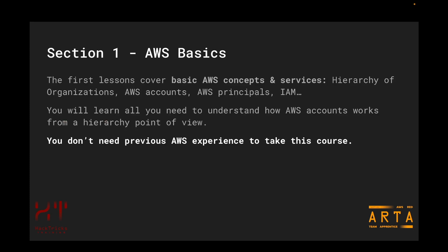Now let's continue talking about ARTA, AWS Red Team Apprentice. In the first section of this course, you are going to have AWS basics. The first lessons will cover basic AWS concepts and services, such as the hierarchy of organizations, AWS accounts, AWS principals, and a little bit of IAM. You will learn all you need to understand how AWS accounts work from a hierarchy point of view and the most core and fundamental concepts of AWS. You will also be learning how to configure the AWS CLI, the command line tool to connect to AWS, as we are going to be heavily relying on this tool throughout the entire course. No previous AWS experience is required, as we are starting from the most basic concepts.